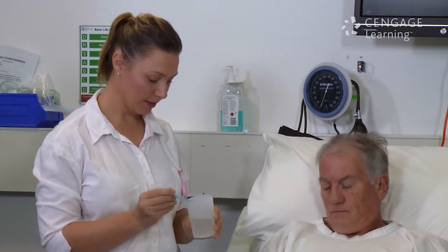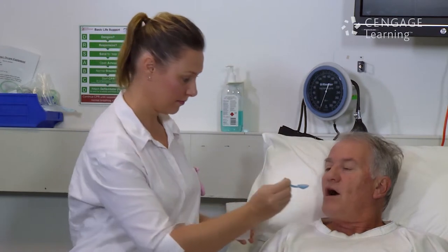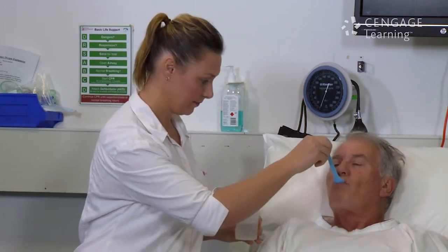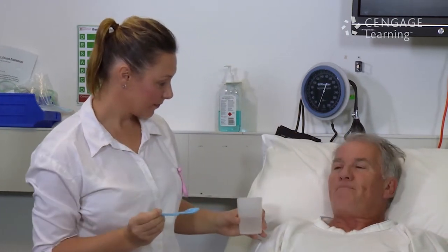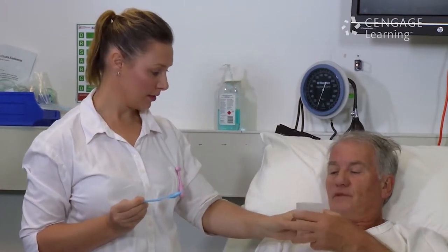Step 2: Have the person drink one teaspoon of water. Step 3: If the teaspoon of water clears safely, have the person drink a small glass of water.